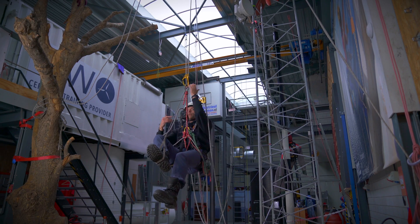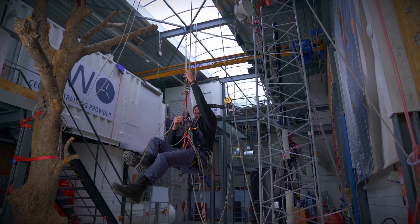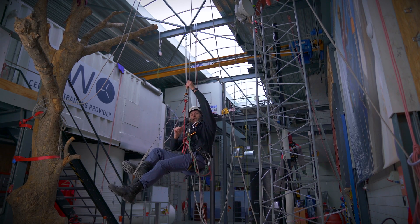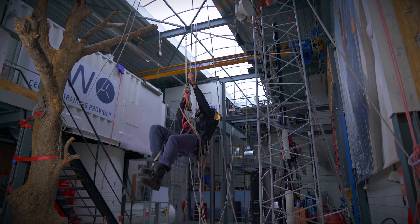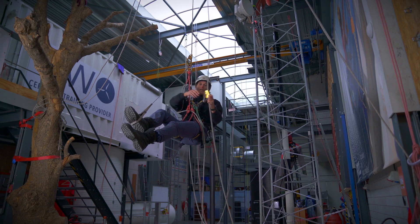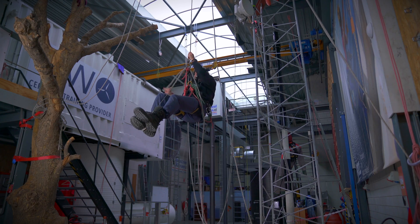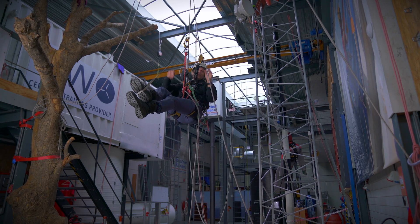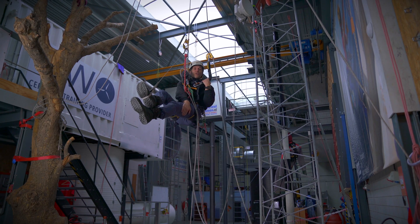So once more — I have the backup draped over my left shoulder, over my hand. I hold the handle on the top. I open the handle, stand up, pull through the slack, sit back down, close the handle, manage my backup. And that's the way you can continue climbing up.